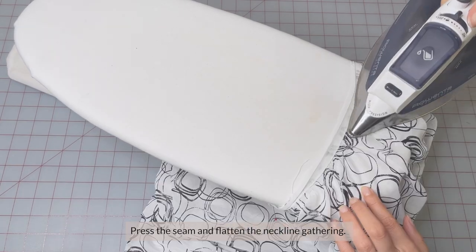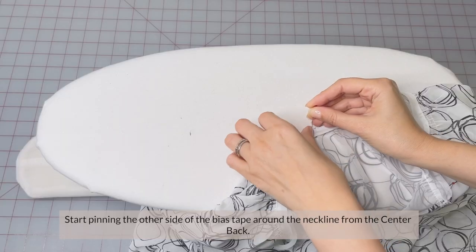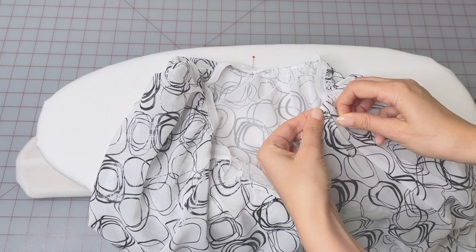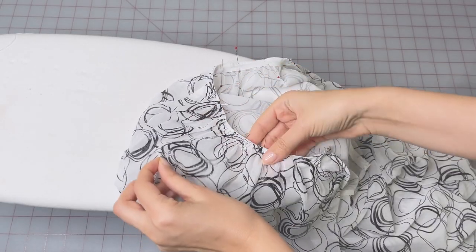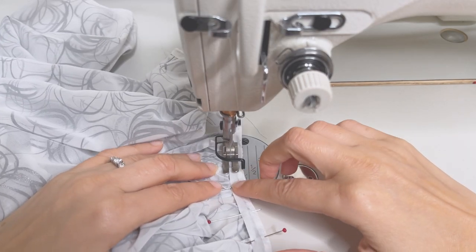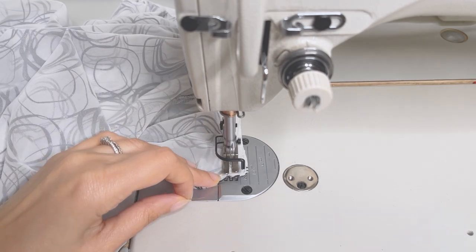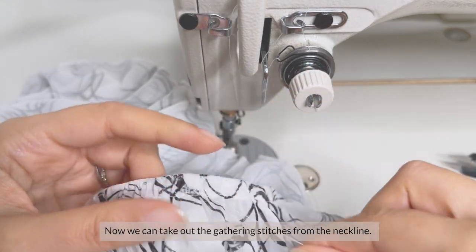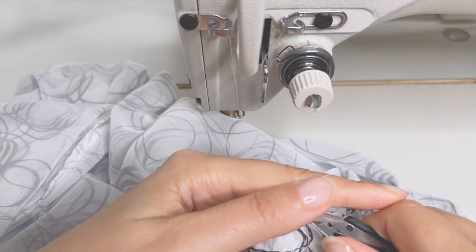Press the seam and flatten the neckline gathering. Trim the seam allowances, making them even and leaving about 3mm. Start pinning the other side of the bias tape around the neckline from the center back. Sew 1-2mm from the edge. With this, we have created the casing for the neckline tie. Now we can take out the gathering stitches from the neckline and press.